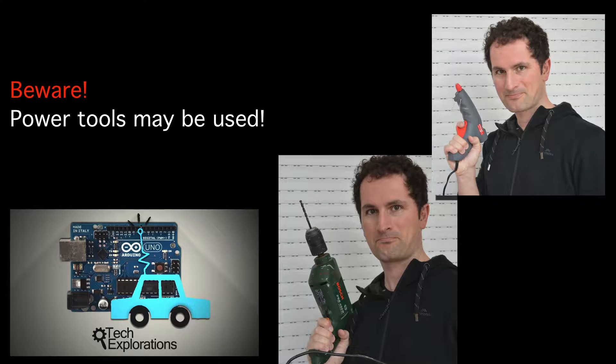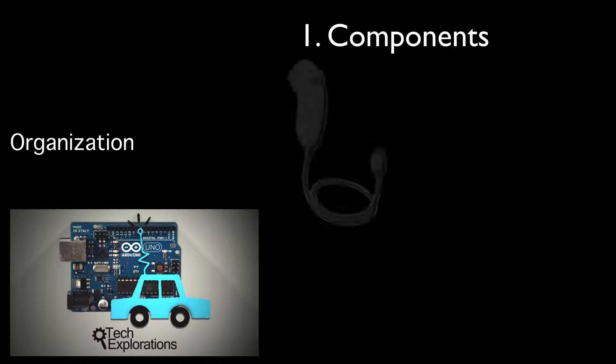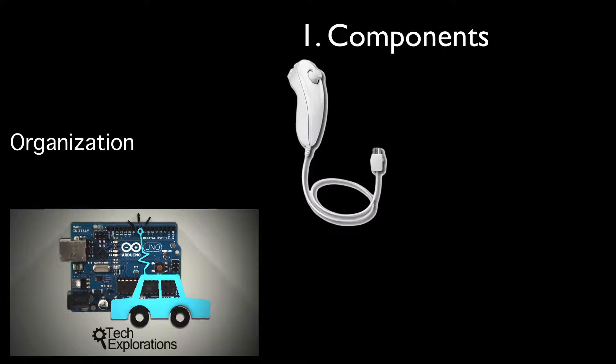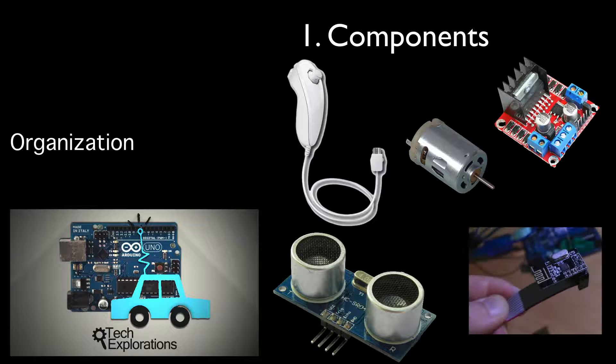The course is split into three sections, plus a conclusion. First, I will walk you through the basic components of Ardo Auto: the Wii Nunchuck controller, the DC motors with the driver, the distance sensor, and the communications modules.